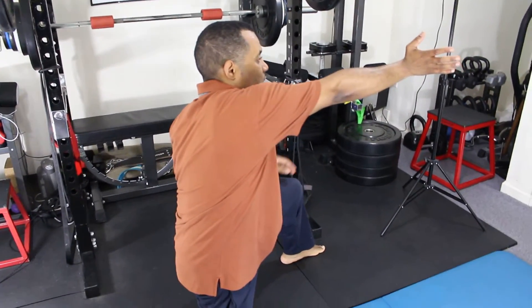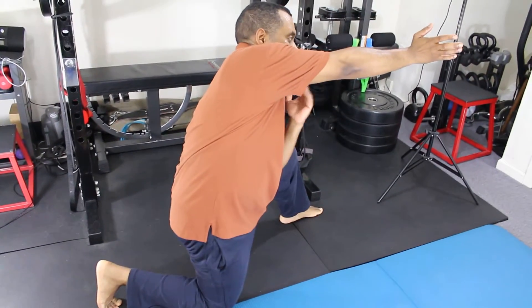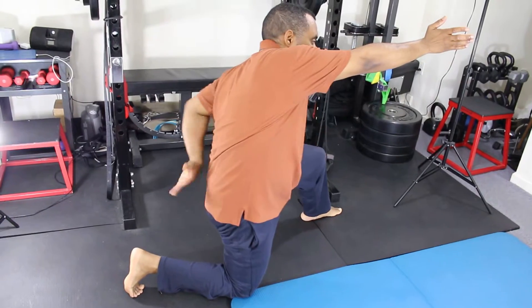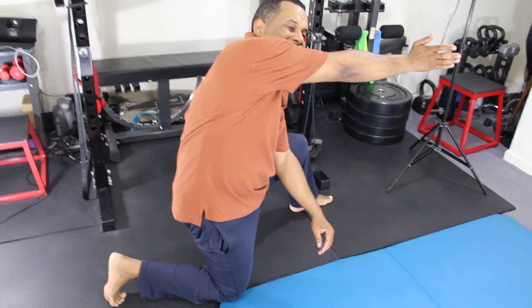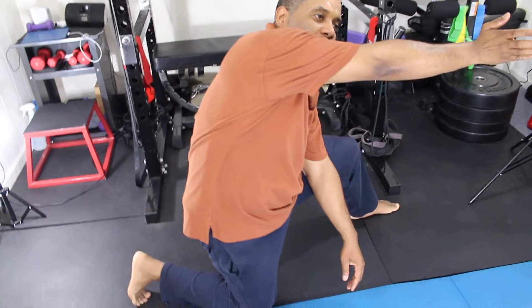For the lats — still in the same position — I side bend to the left, then I tuck my pelvis under. From there I turn my torso toward my right arm. Oh man, my back feels so good today!